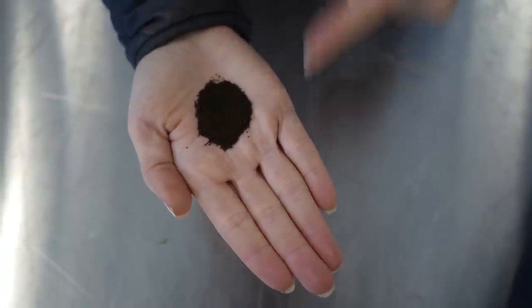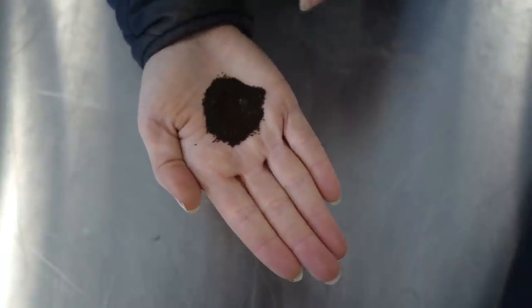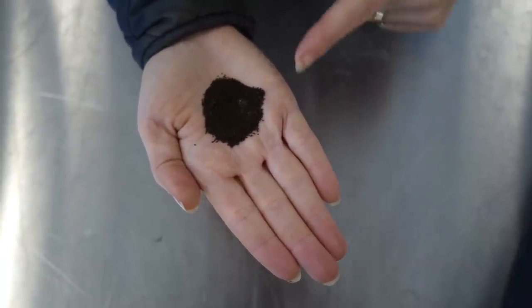Snapdragon seeds are the worst — look at this. In my hand is five thousand snapdragon seeds. I refuse to stand here and go one at a time trying to put this micro dust into seedling trays. I've tried to do it in the past and it takes forever. My new technique is I just take a little bit of them and I sprinkle them on. This is a much better technique.